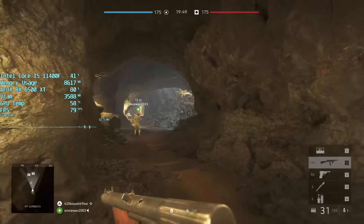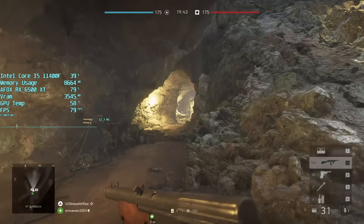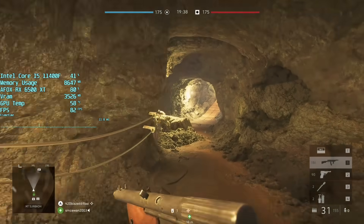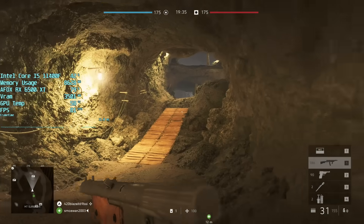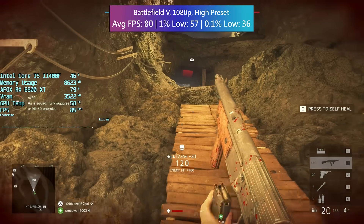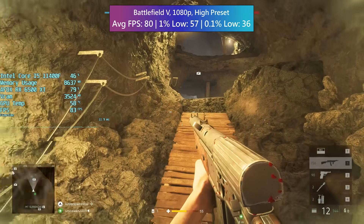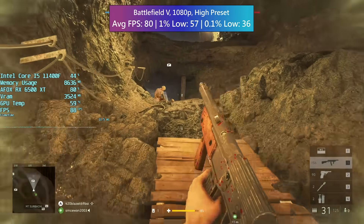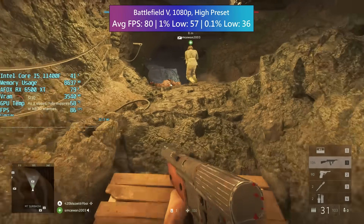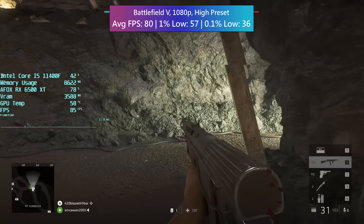Starting with Battlefield 5 — I've been playing a lot of it recently. I tried some older Call of Duty games but ended up getting destroyed; there are still people playing Modern Warfare 2 from 2009 and everyone's a seasoned veteran. The game runs really well on the AFOX 6500 XT, averaging 80 FPS on high settings. The 1% lows are pretty decent as well, and overall this frame rate is enough to stay competitive.